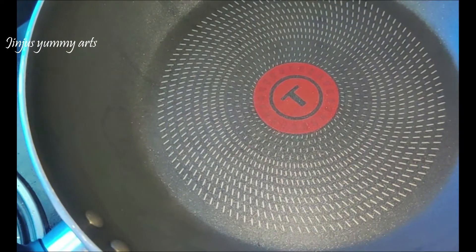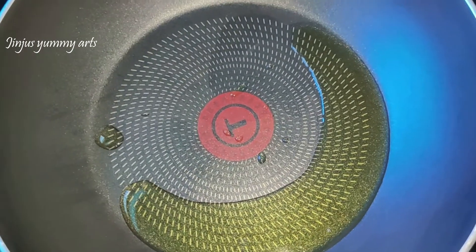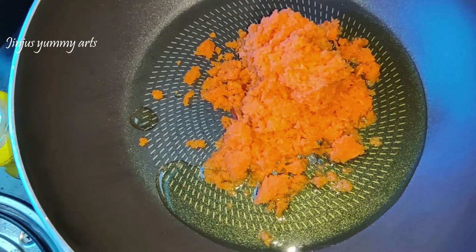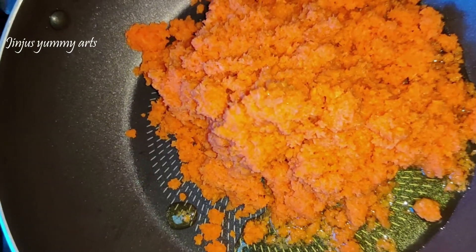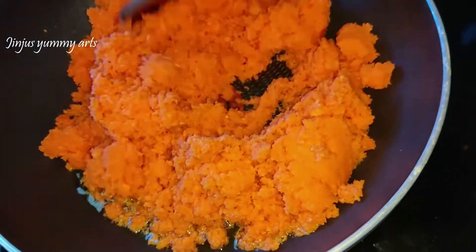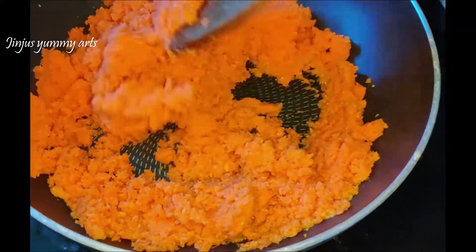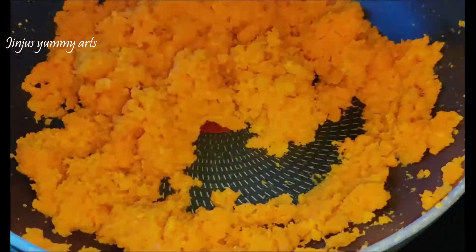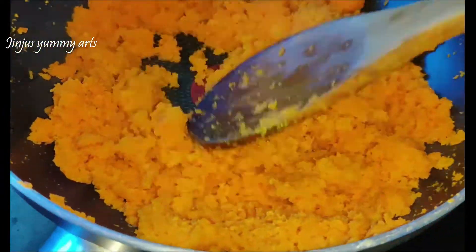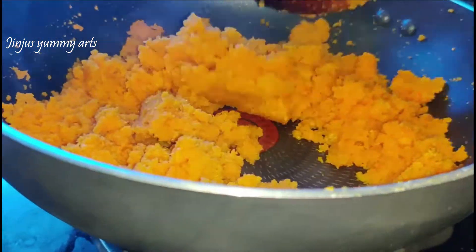Put a pan on the stove with a teaspoon of ghee, then put the carrot mixture in the pan. Let's cook it on a low flame.